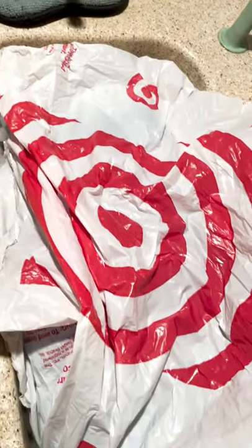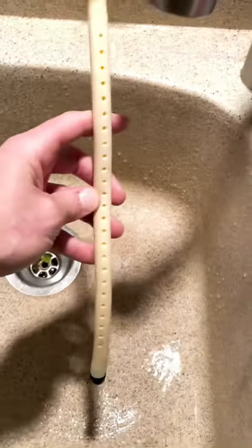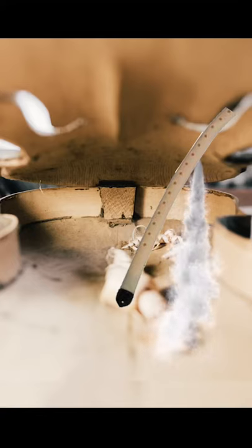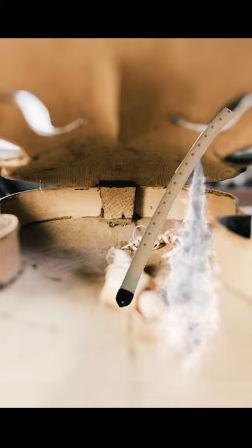This is a cello humidifier. Underneath this is a turkey brining in the sink. The humidifier has a sponge inside the rubber tube that absorbs and then releases moisture inside the instrument. This is important during the dry months to minimize the movement of the instrument that causes your strings to get close to the fingerboard, which then causes buzzing.